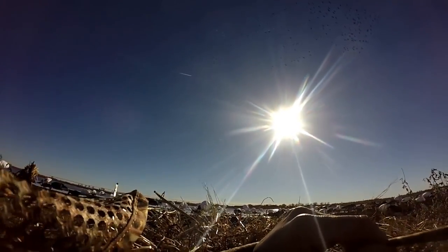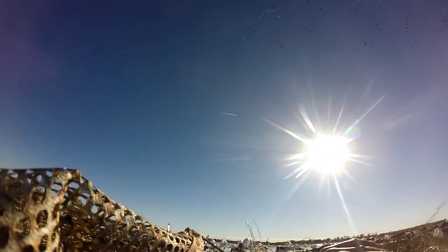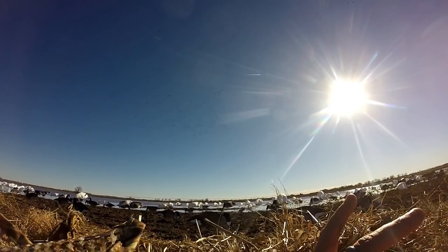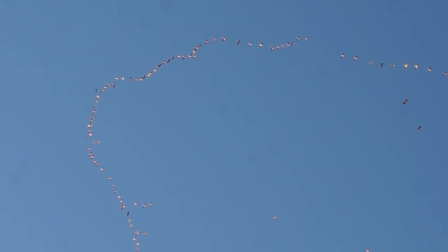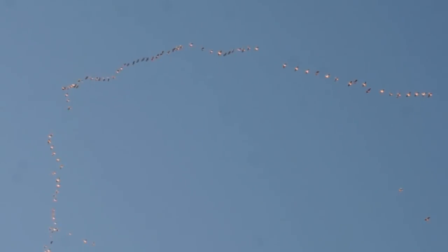Beautiful day though — got some great wind at like 18 miles an hour. This is the third day that we're in the upper 50s and 60s. Man, the big groups don't want to get low — we haven't really got the interest of very many big groups. But singles and doubles love it. We're out of the blinds and they're just loving this spread. Dead. Dead. Dead.